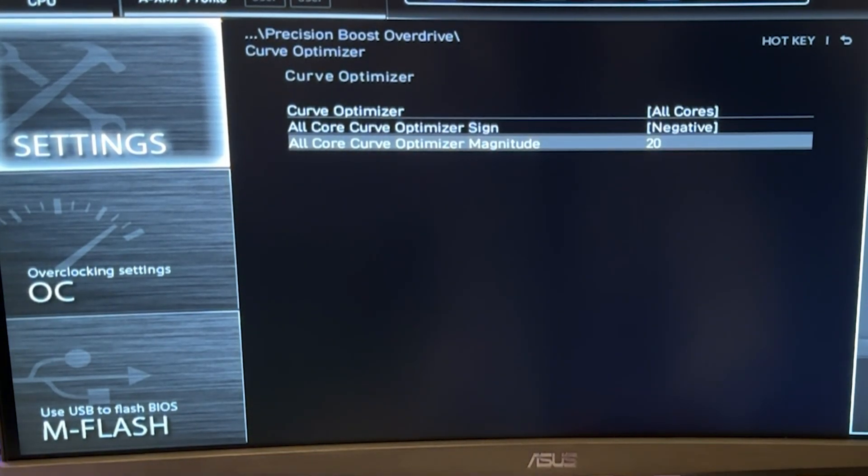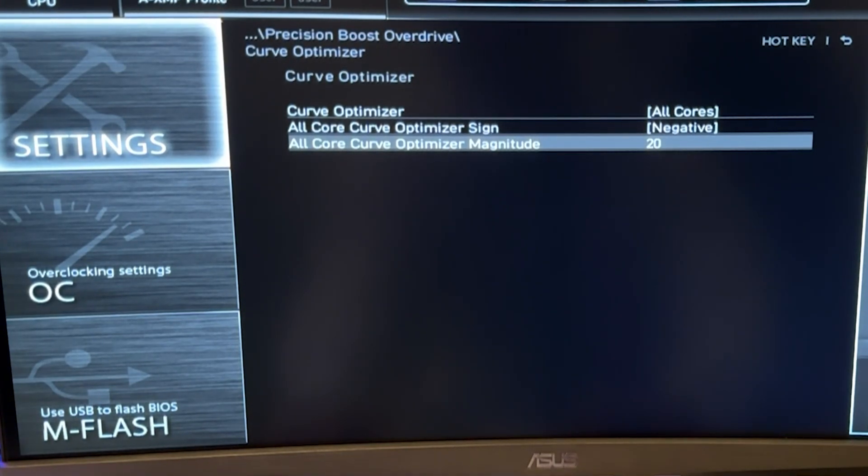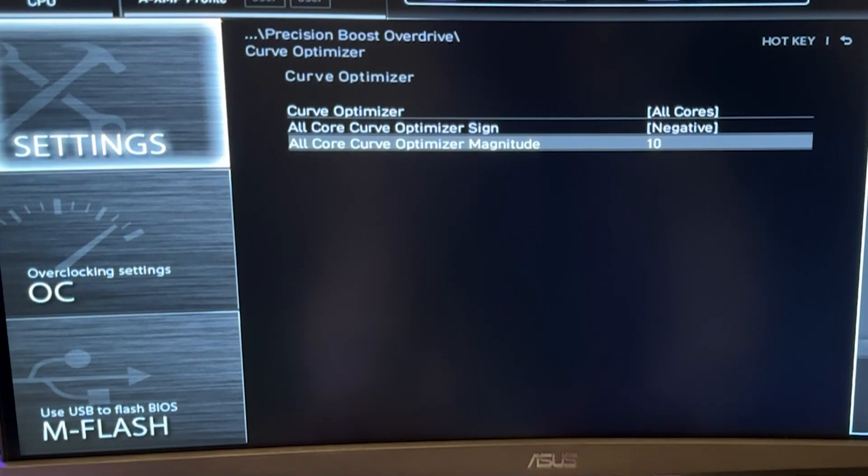The 9800X 3D is insanely well binned — every single sample I've had can do minus 30. The bigger this number, the better it's going to be. If you can get to minus 40, it would be amazing, but that's only running on a single sample I have. I recommend you do minus 20 if you want to be safe. If you feel like doing proper stress testing, just put minus 30. On the contrary, if you're unlucky and 20 is not working, you may want to put 15 or 10, but genuinely these CPUs are so good every one of them will do 15. I recommend you put minus 20.